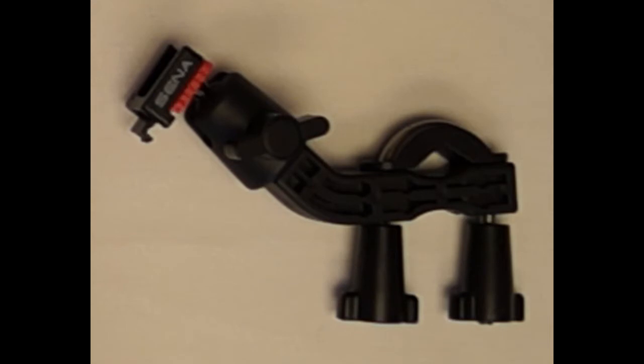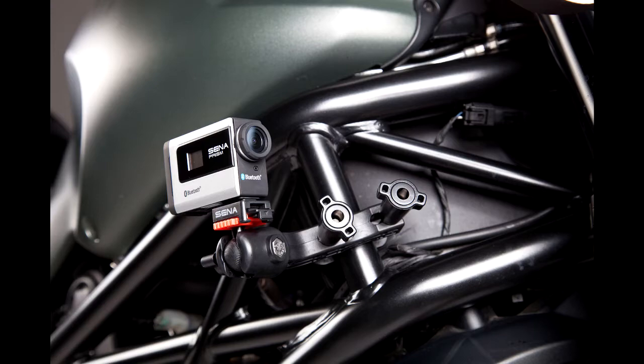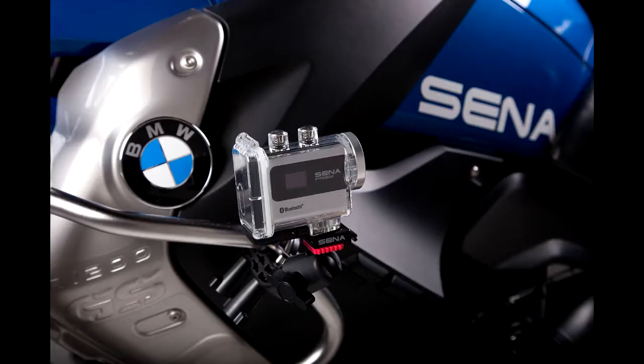You can choose the direction of the mounting arm and the U-bolt to best fit the mount on your handlebar. When you are not using the camera, you can take out the camera-attached QRM head from the QRM body. The handlebar mount can be mounted on locations such as the handlebar, the engine guard, the frame guard, or a different location of your choosing.